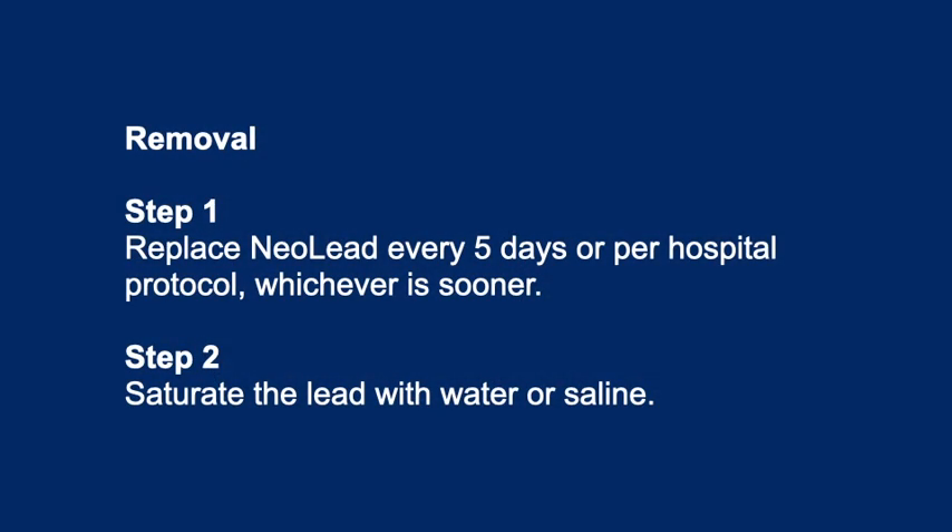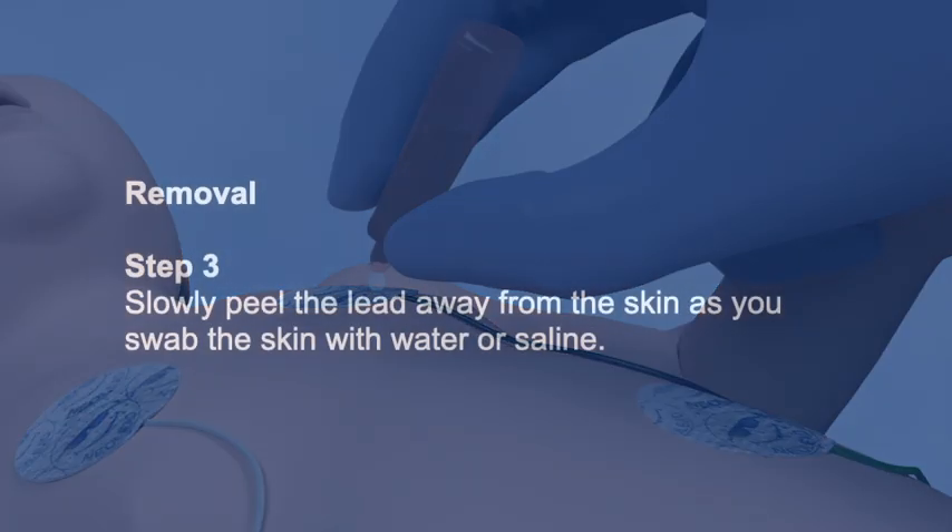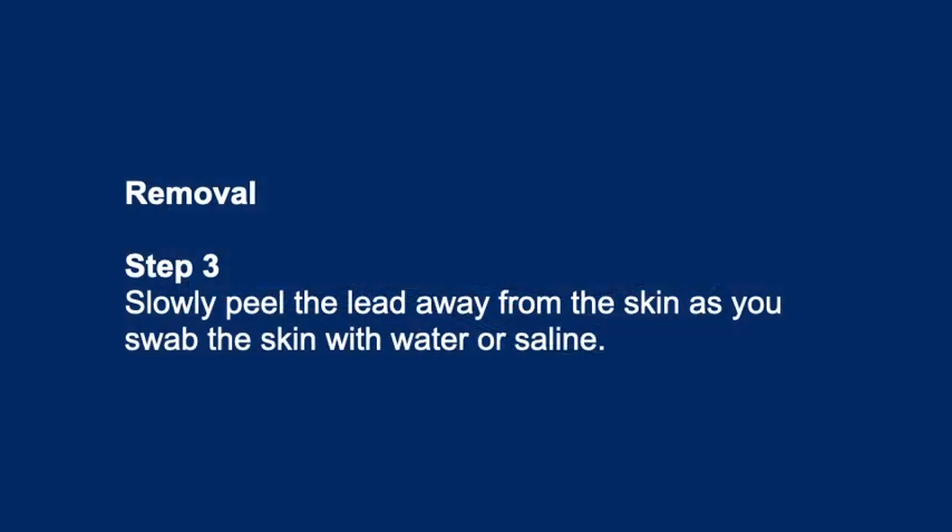Removal Step 1: Replace the neo lead every 5 days, or per hospital protocol, whichever is sooner. Step 2: Saturate the lead with water or saline. Step 3: Slowly peel the lead away from the skin as you swab the skin with water or saline.